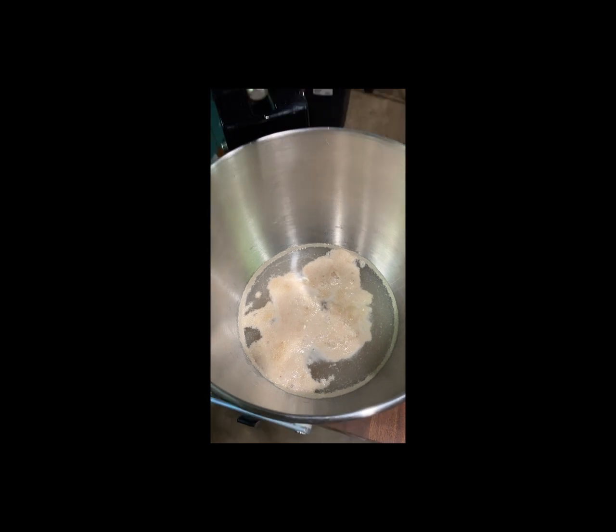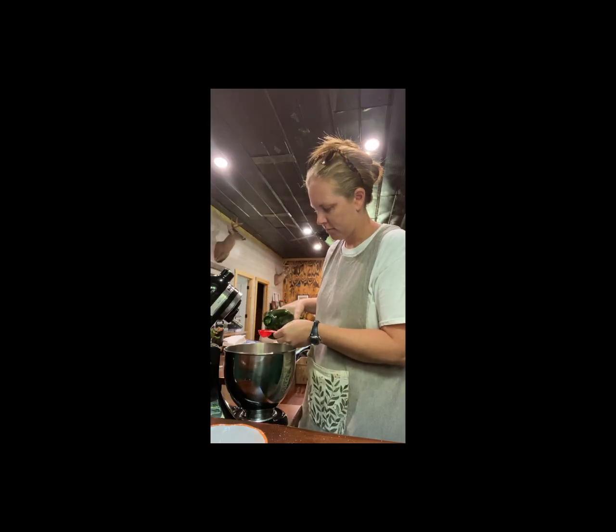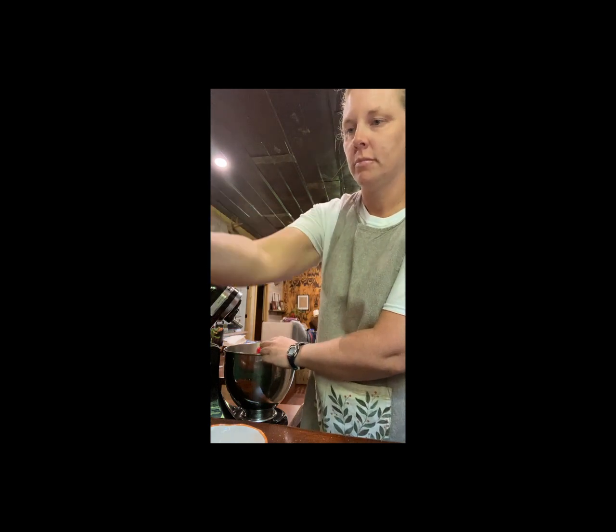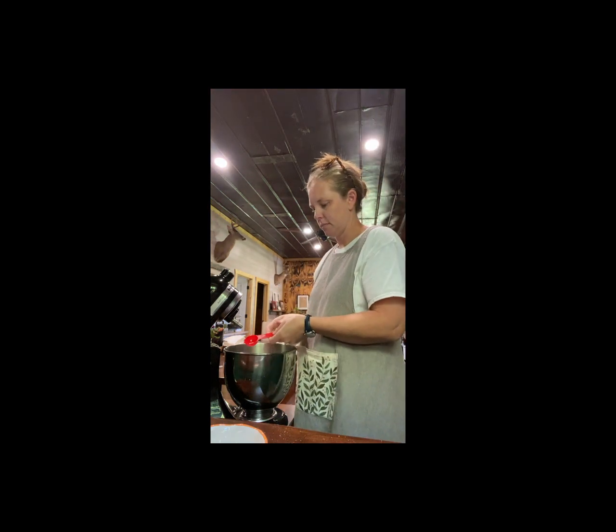Here's about what it looks like when it's done. Next I'm going to add two tablespoons of olive oil. This recipe will make two loaves or a loaf and a batch of buns, which is about six to eight buns depending on how big you make them.